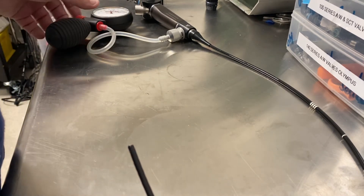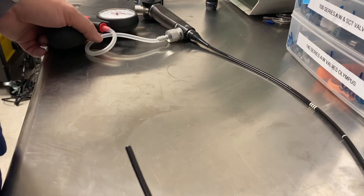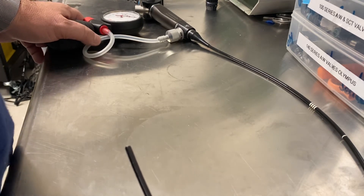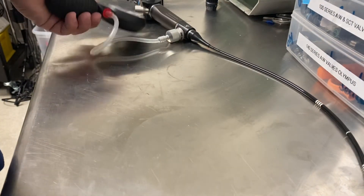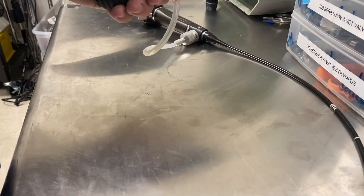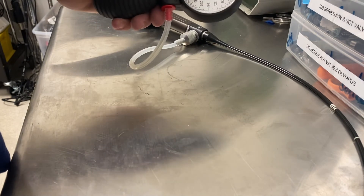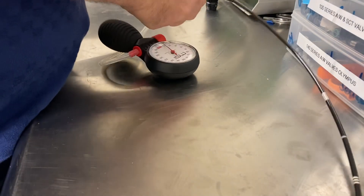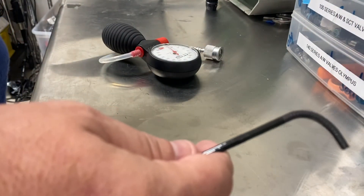The key takeaway is to train your staff on leak testing and make sure it's done after every procedure. This keeps repair costs low and keeps the scopes in your hands. We're still sitting here around 200 psi — we're going to go ahead and release the pressure so it doesn't stay in the scope and cause problems, then disconnect our leak tester. And there we've got our scope ready to go and into a patient.